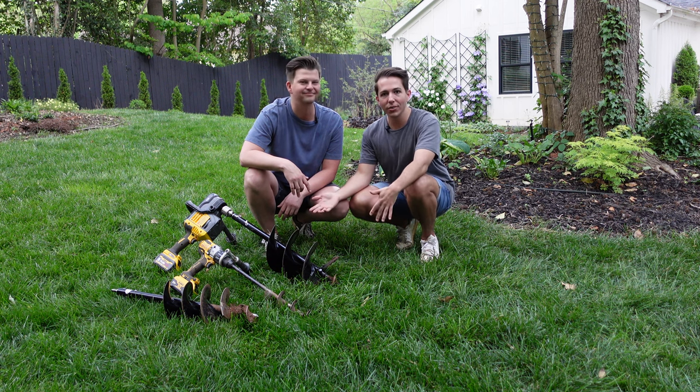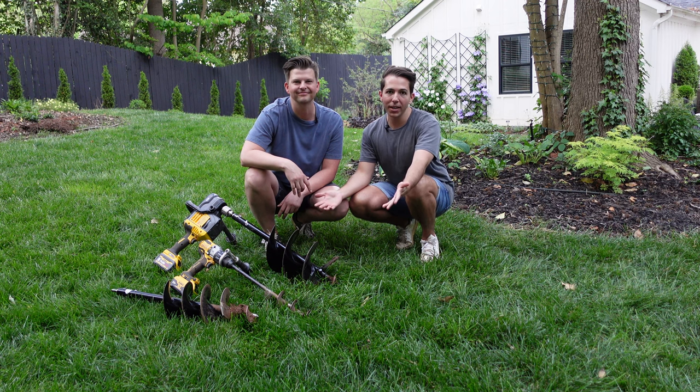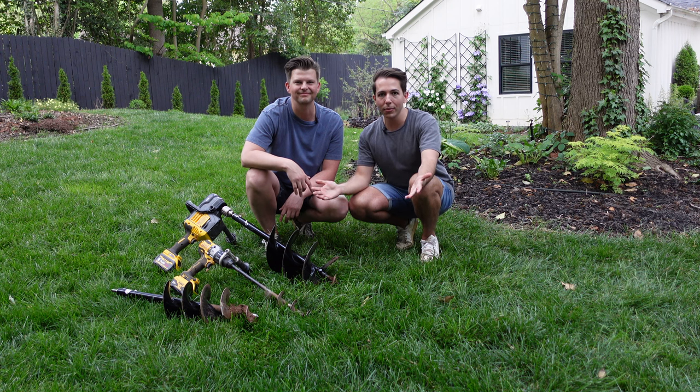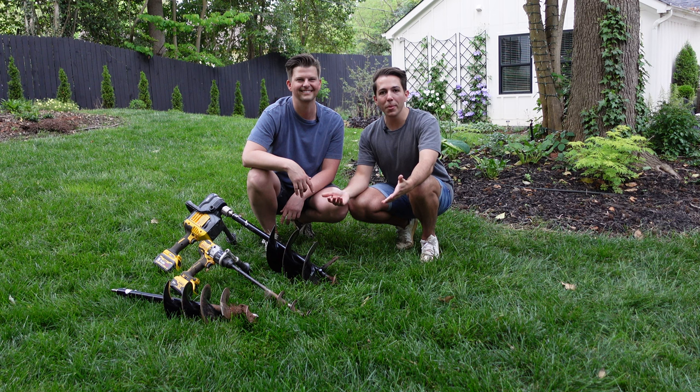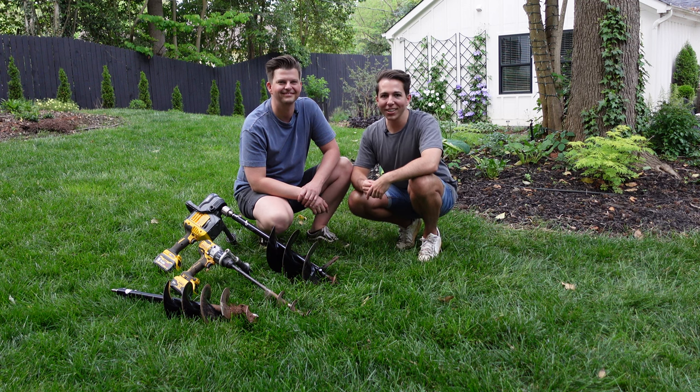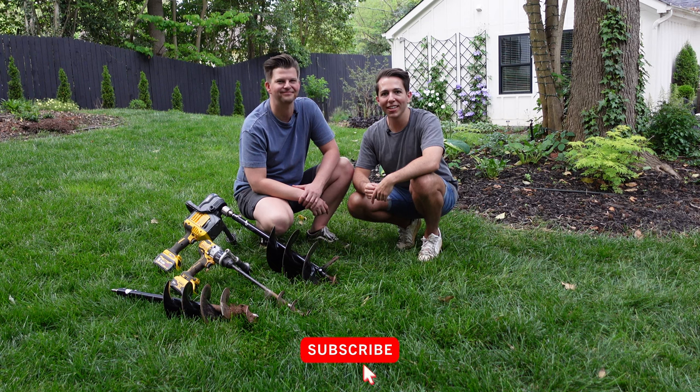I hope this helps you understand how the augers work with different drills and inspires you to get one of your own. For more information about Power Planter augers, check the link below in the description — it'll take you to the Power Planter website where you can see all the sizes available. Thanks to Power Planter for sponsoring this video. If you're enjoying our gardening content, give this video a thumbs up and subscribe to our channel. See you next time!